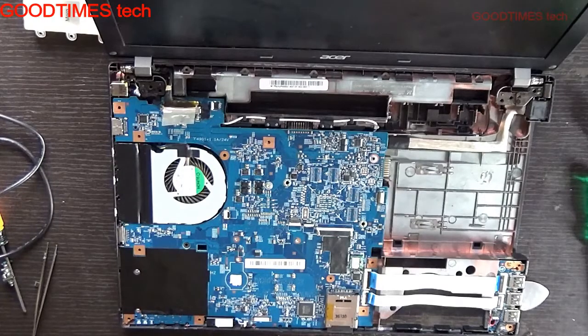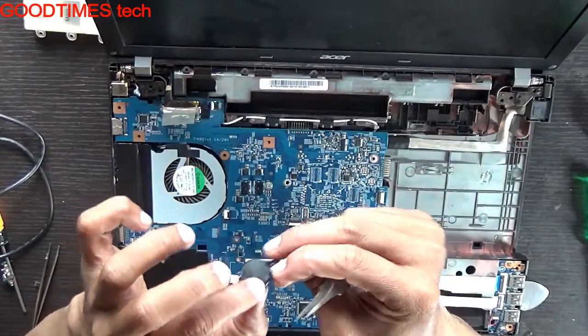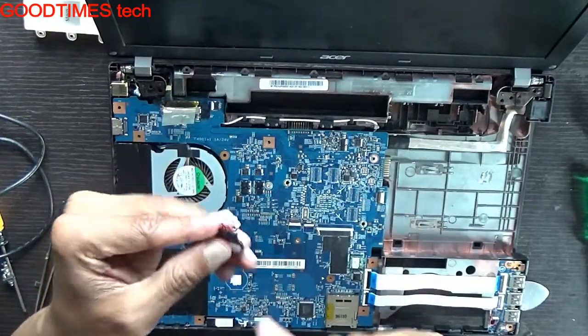Take the new BIOS battery. Here you can see this BIOS battery is very thin, which means that it is not a CR2032 — it is a CR2016.